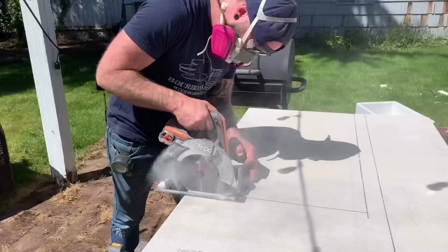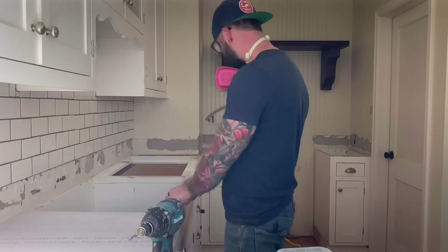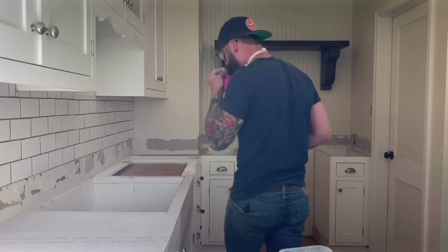Next, cut the hardy board using a skill saw and a masonry blade, fitting it over the entire counter surface and making sure to leave holes for your sink, oven, and any other fixtures. Then attach the hardy board to the countertop with just a few cement board screws. With all the hardy board down on top of the cabinets, we're ready to start building our forms.